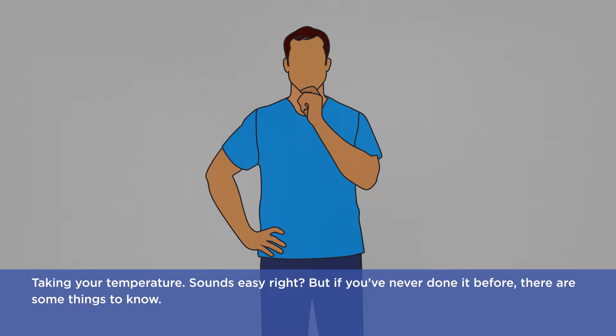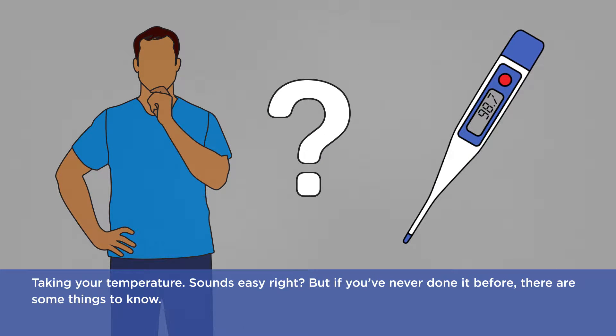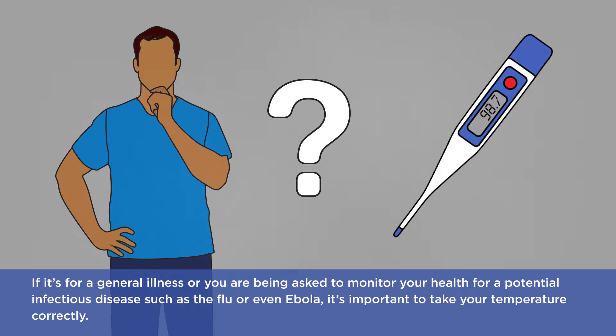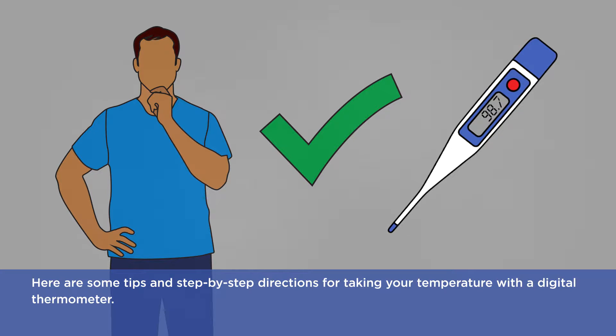Taking your temperature sounds easy, right? But if you've never done it before, there are some things to know. If it's for a general illness or you are being asked to monitor your health for a potential infectious disease such as the flu or even Ebola, it's important to take your temperature correctly. Here are some tips and step-by-step directions for taking your temperature with a digital thermometer.